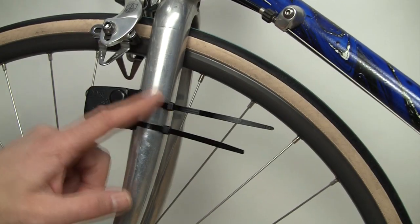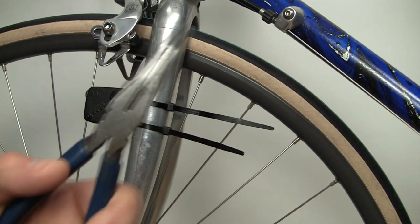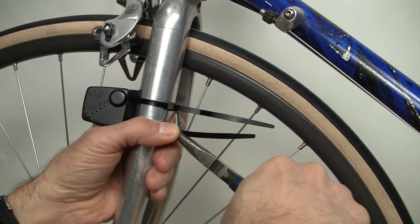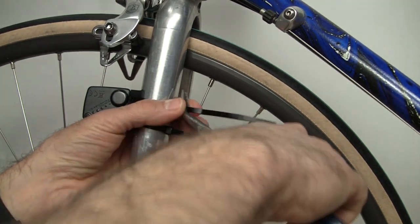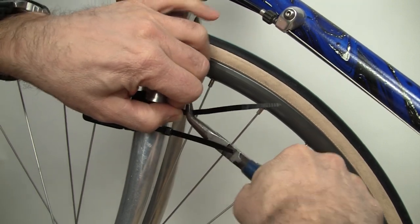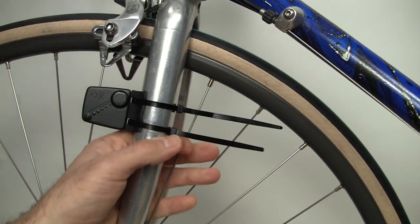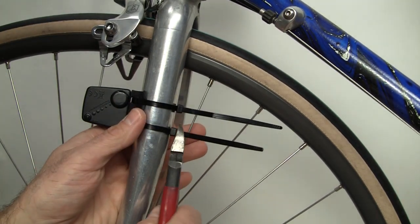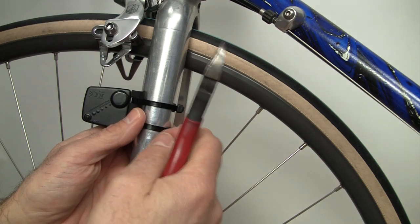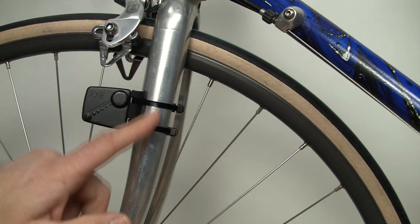Now we're going to clean up the speed sensor and cut off the cables. First, get your pliers and tighten up the cables — make sure they're nice and tight with a couple of clicks. Then get your cable cutters and cut them off. Cut off the little tabs — the release tabs — so we don't accidentally loosen up the zip ties.